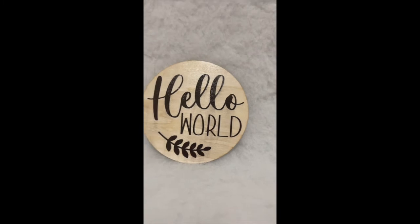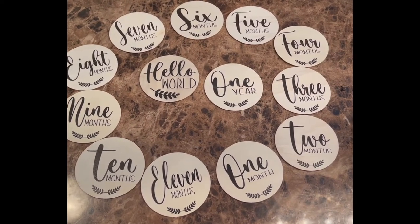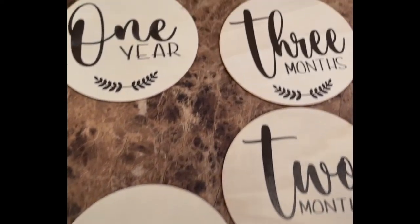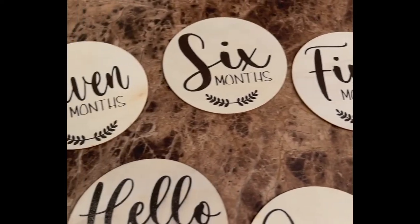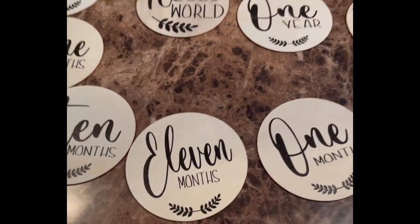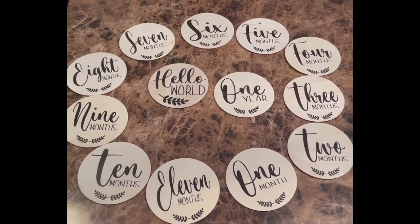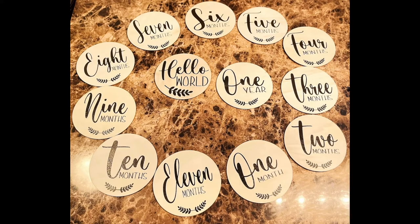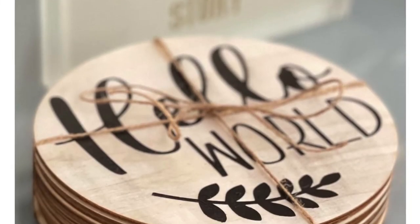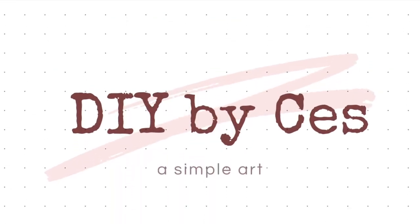And there you have it! I'll gladly answer your questions — if you have any, just comment down below. See you on the next episode of DIY by Cess. Enjoy crafting!